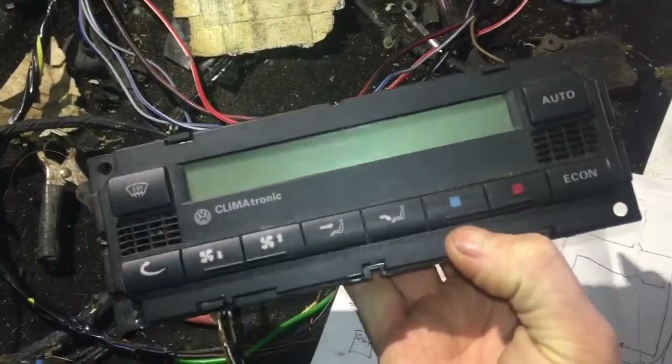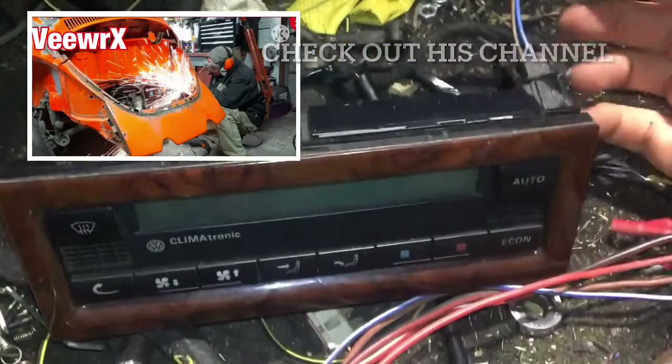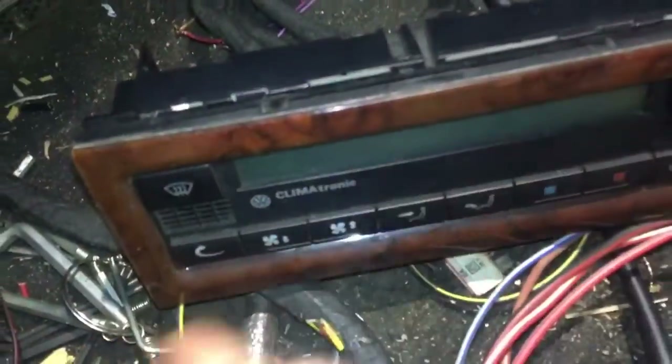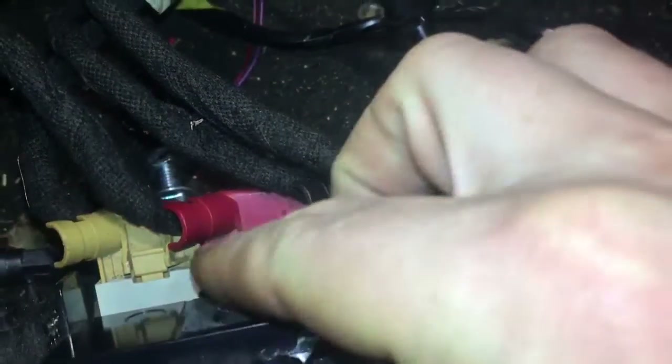That's my climatronic controller that I've been using. I got a slightly fancier one — thank you to Trevor Brady — and the other thing that's fancier about it is it has a surround where mine didn't. Everything is exactly the same; they're from a B5 Passat, both running CAN bus. So you have D, A, B, and C.